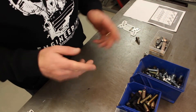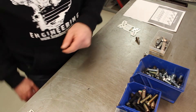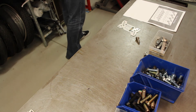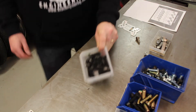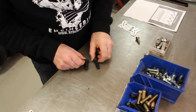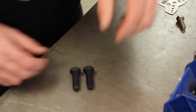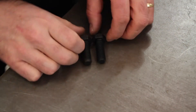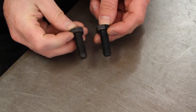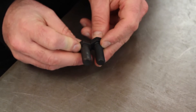The last thing I want to quickly talk about is how to identify the threads, because you get bolts in a coarse thread and a fine thread. These are basically the same size — half inch by one and a half inches long — but this one is a fine thread and this one is a coarse thread. Hopefully you can see the difference in the thread in the camera.